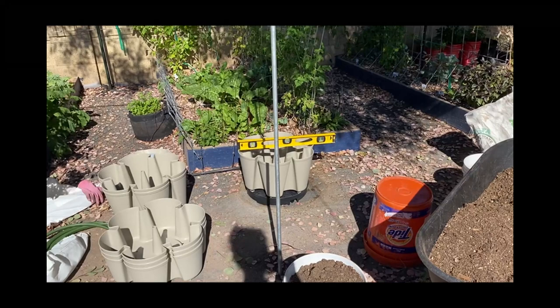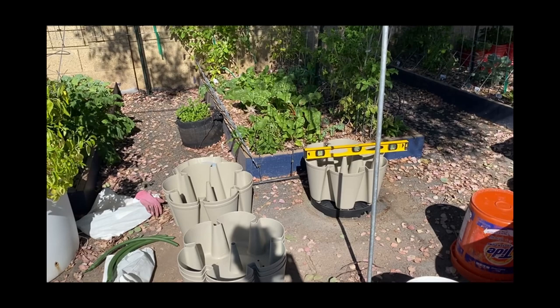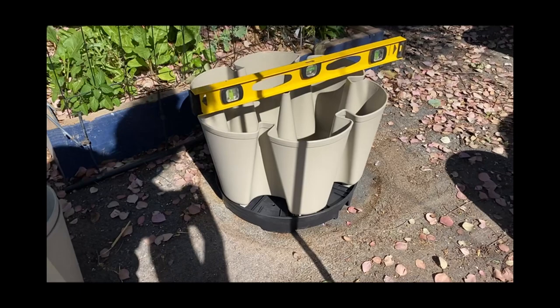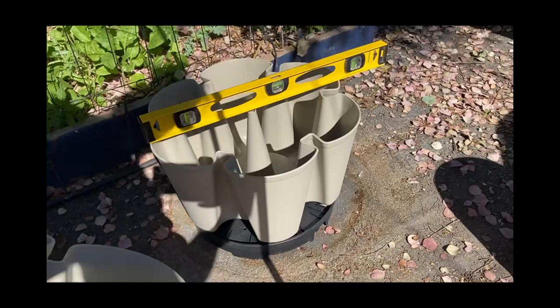Welcome to Gardening with the Woodpile. I am getting ready to put together my second GreenStalk. I got two for presents from my children for Mother's Day, and I bought two as well. I bought the original and the leaf version, and you can see the one on top is smaller.